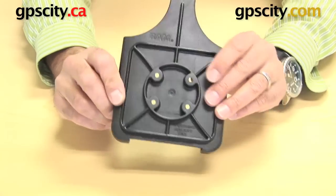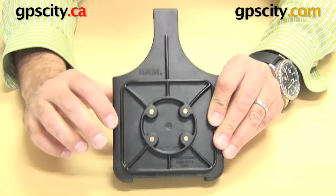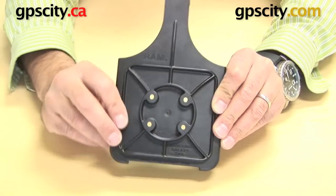First I want to show you the back of the cradle. You can see here there's a circle shape with four holes. What that is is the mounting point for this cradle to connect to a RAM mounting system. These holes are actually an AMPS hole pattern.